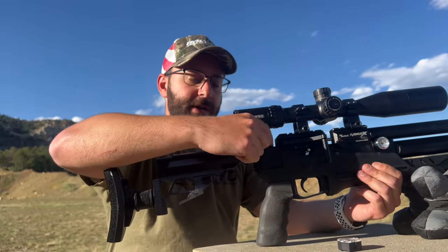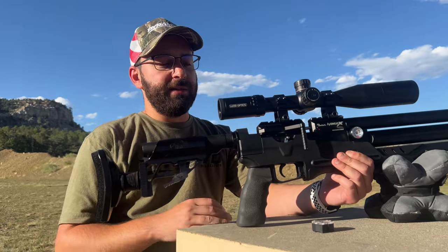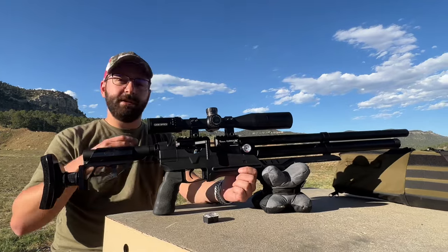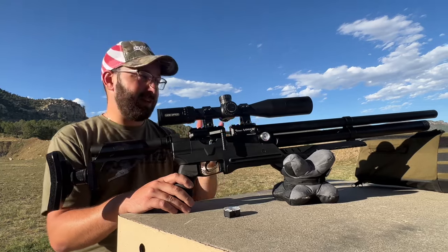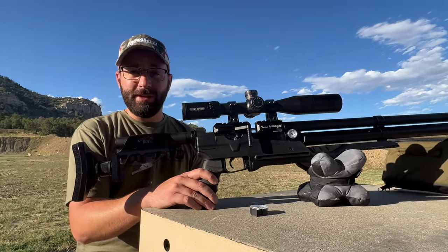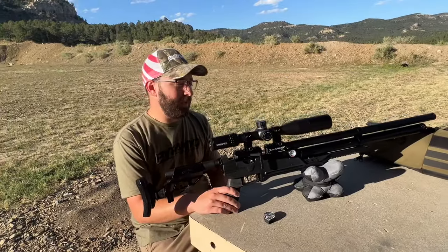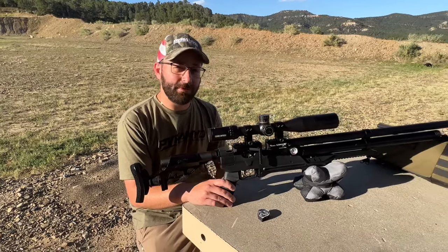Additionally, you've got another adjustment at the back, which is your hammer spring tension — that's more fine-tuning to get that velocity just right, allowing you to power the gun up or down and really dial in both accuracy and exact speed. And that's the Avenge-X in a nutshell. It's really user-tunability at your fingertips for a relatively budget price point. This model is right around $550, so fairly affordable with a lot of features packed in. There's really nothing on the market that has this many features for that kind of price.